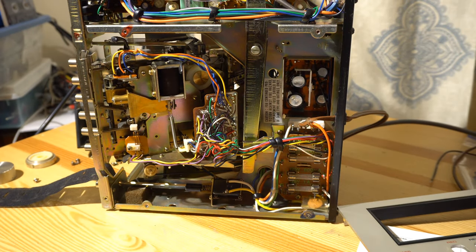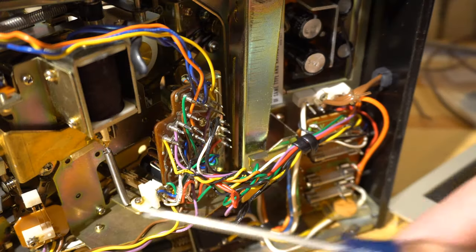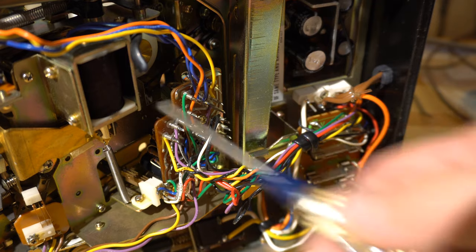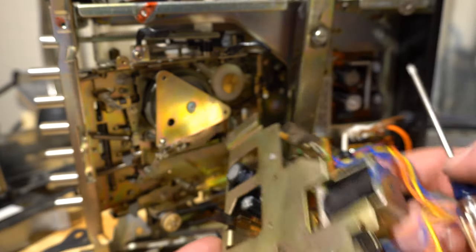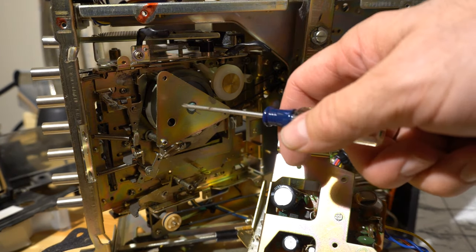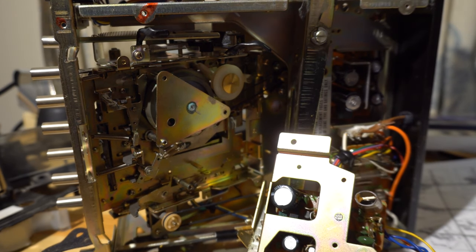You have to take off this little section with the solenoid — just four screws, though one is kind of stuck behind. There's a little hole you can get to, and a triangular piece you take off to access the main belt underneath. Replacing that main belt is what gets play working again.